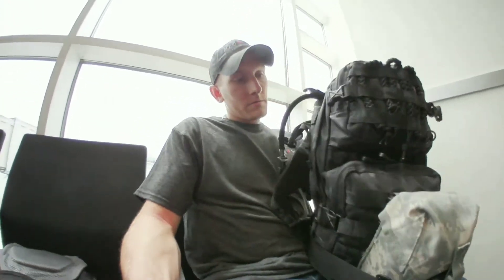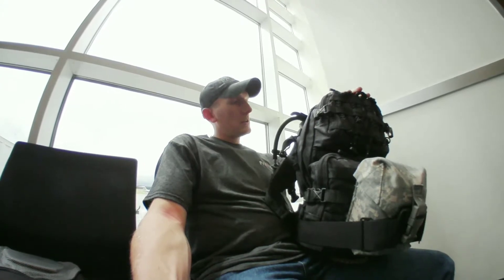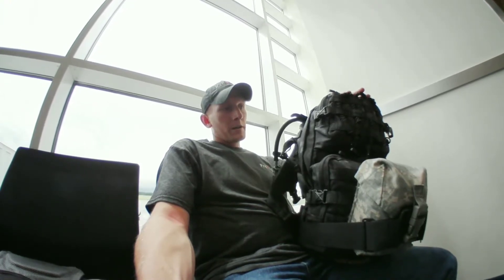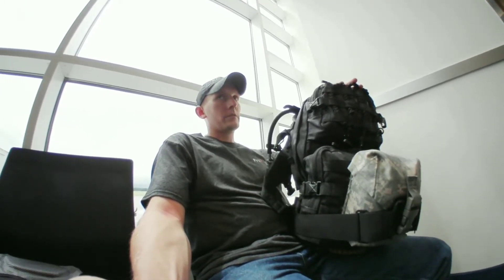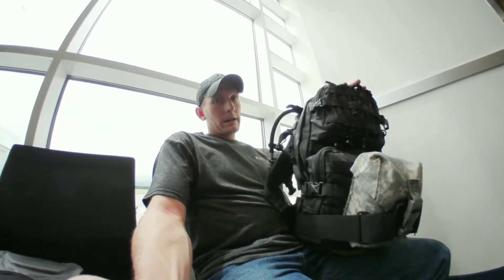The first thing I do is I get my bug-out bag, which weighs about 20 to 22 pounds with my added clothing in it, and go through it and remove all of the bladed devices and anything else that can't go. I don't leave that at home — I put that in my checked bag. So I put all my knives and lighters and so on in my checked luggage so I've still got it when I get to my destination.